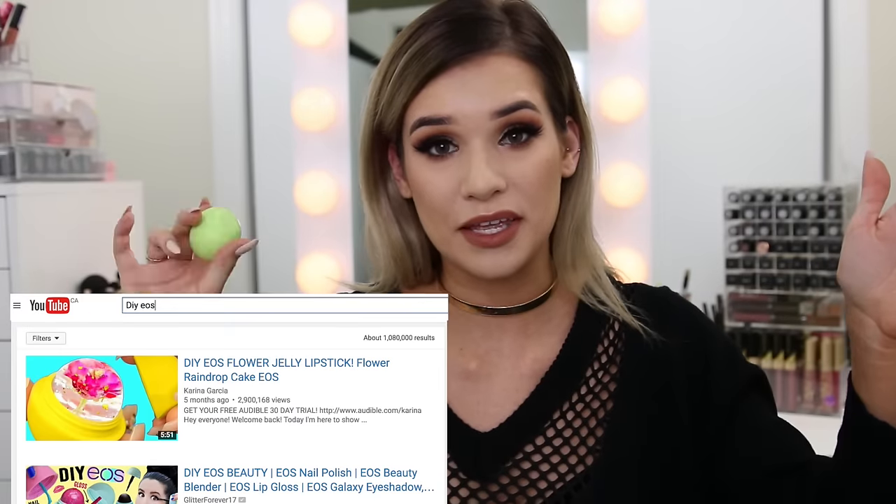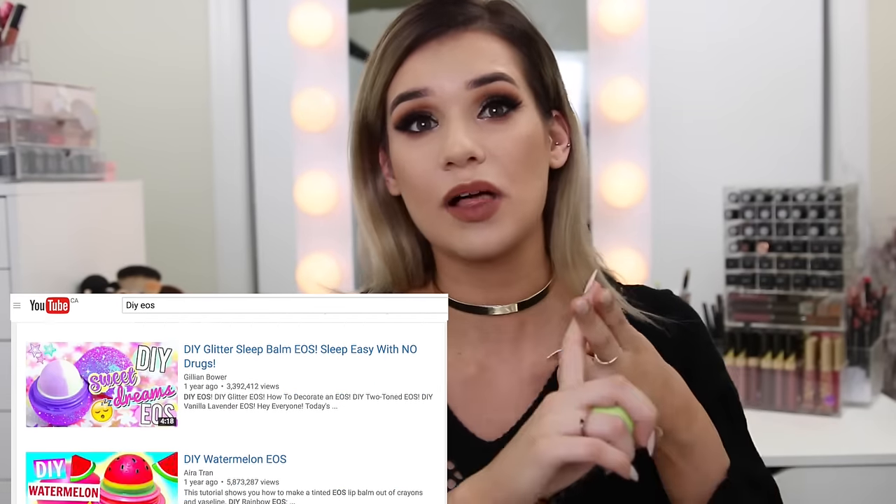EOS anything really is super viral on YouTube — I don't know why, but apparently you can turn these things into like anything beauty related. Just search DIY EOS and you'll find EOS mascara, EOS lip gloss, and EOS lipstick, which is what we're gonna be doing today. Basically the idea is that you can transform one of your old EOS lip balms and turn it into a customized lipstick by recycling your old makeup, which is a pretty awesome idea. I hope it works and we can customize our very own glitter lipstick.